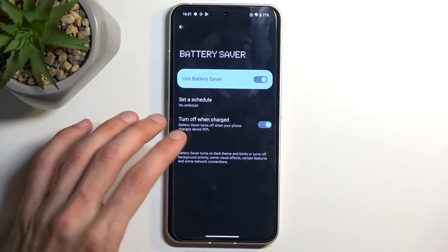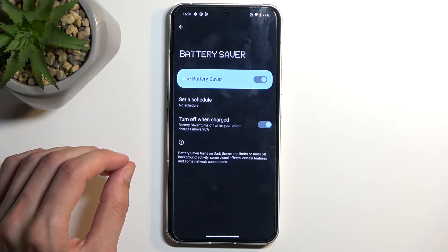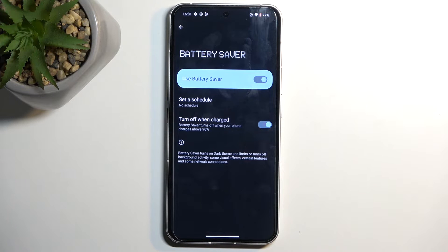Now, the reason you might be interested in schedule mode, which might seem kind of counterintuitive, is because this mode most likely, based on the options right here, will probably disable Wi-Fi and mobile data when the device is not being used. So when it's just laying on a table for an extended period of time, it just disconnects from it,